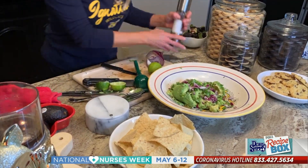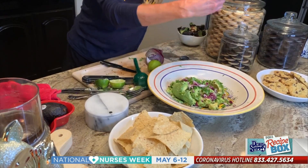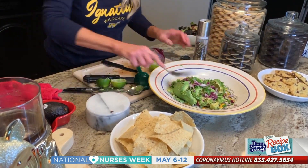Then definitely a little sea salt to taste. And if you want, a little pepper. And then just mash it up.